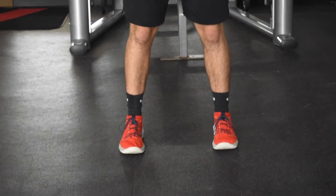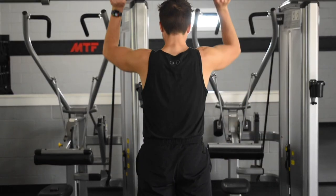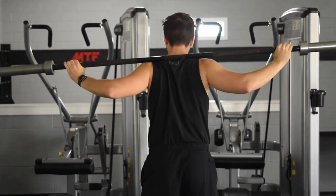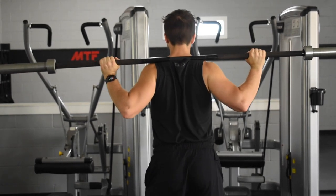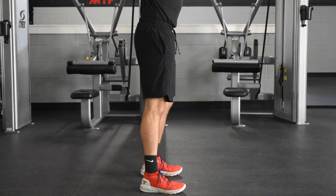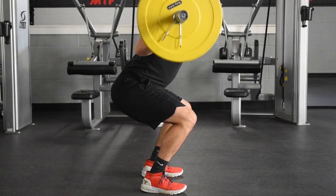Moving on to the squat — again we build form from the ground up. Set your feet at shoulder width or slightly wider. Position the barbell on your upper back on the meaty portion right below your neck; do not place it on your neck as that's dangerous. Grip the barbell just outside shoulder width and pull down on the bar hard as if you're trying to do a pull-up — this creates tension from your shoulders down to your waist, making the weight feel like part of you. Finally, flex your core to keep your spine in a safe neutral position.